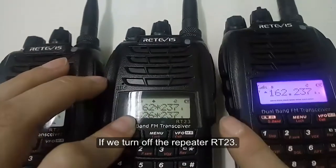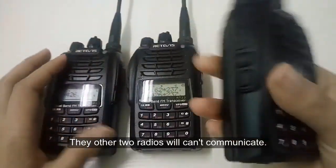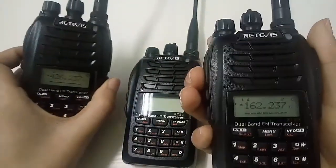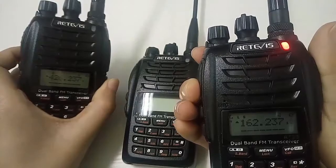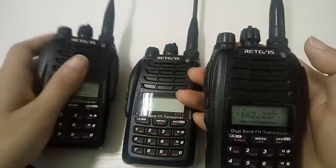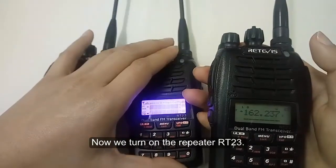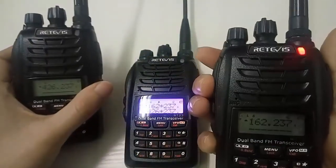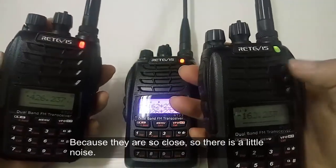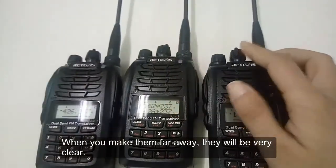If we turn off the repeater RT23, the other two radios cannot communicate. Now we turn on the repeater RT23. We can find that they can communicate. Because they are so close there is a little noise — when you make them far away they will be very clear.